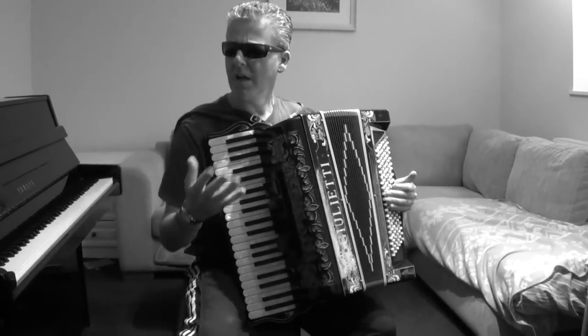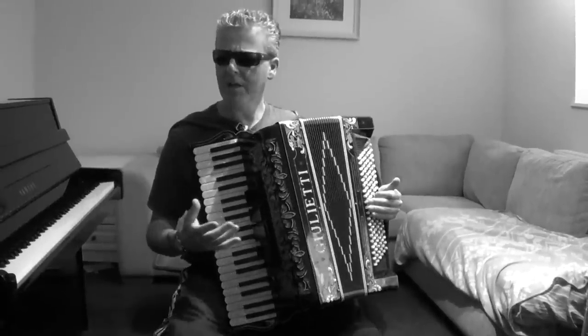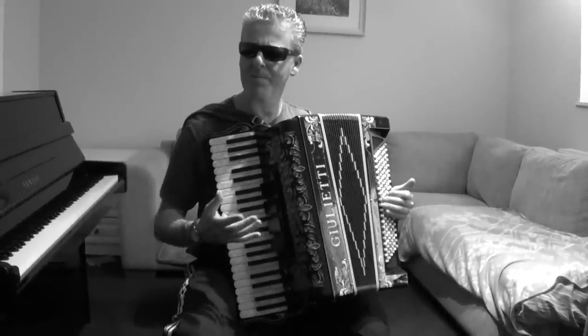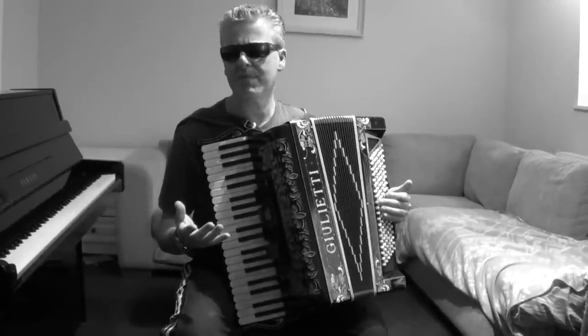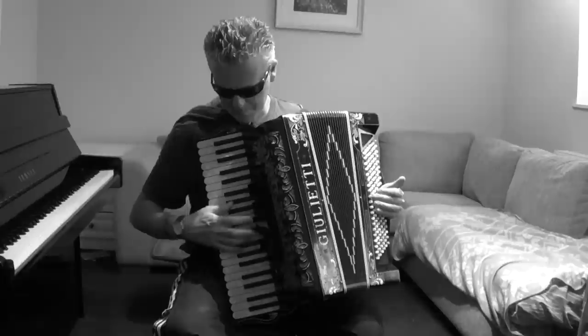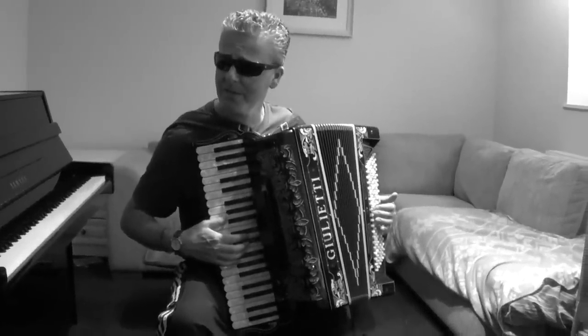The thing about the accordion is, the accordion has its lovers and its haters. Some people don't think it's a proper instrument, other people think it's a wonderful instrument. And it's often associated with various forms of music, for example, often Irish music. Shall we do a bit of a jig? Go on, yes.